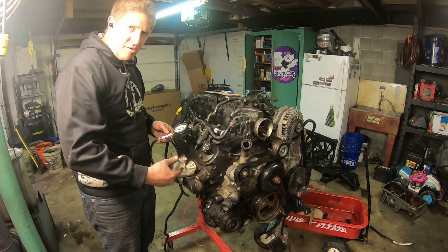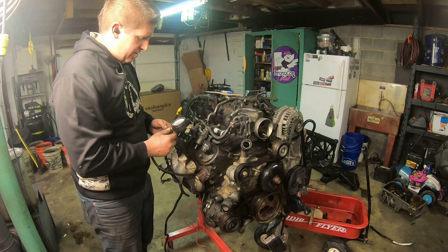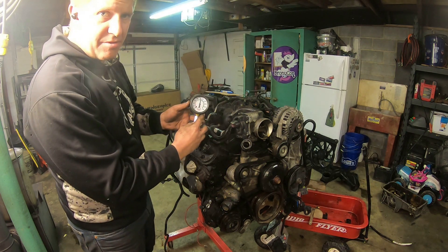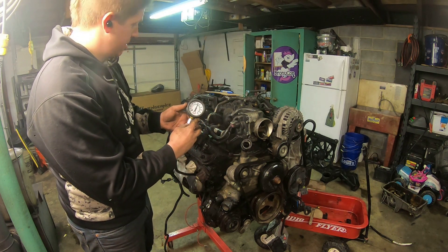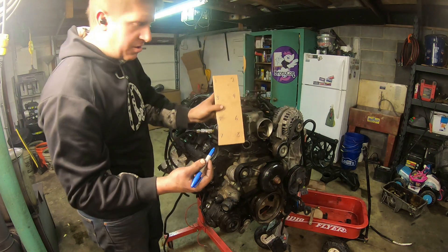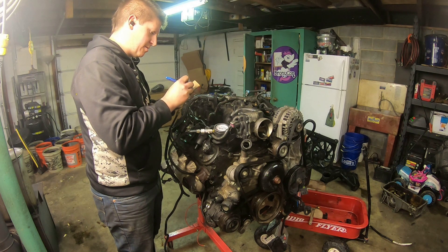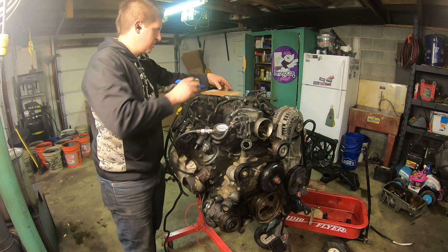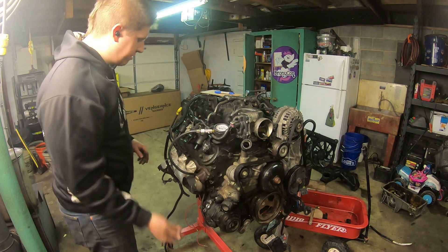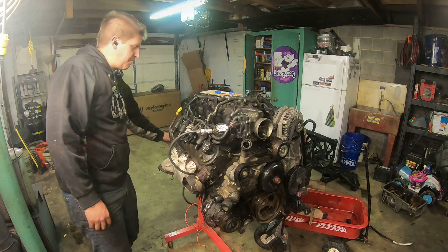Starting on this side where you can see me — cylinder number two here has almost 160 pounds of compression. That's really good. I've got a little piece of cardboard and I'm going to write them down. I'm just going to wash, rinse, repeat and get through all eight cylinders. I want them all to be as similar as possible.